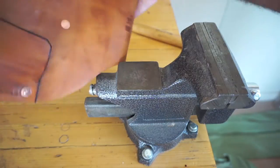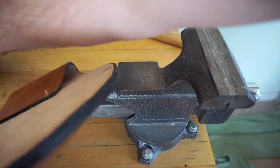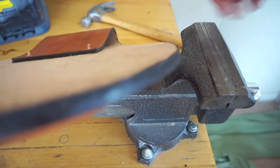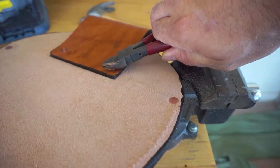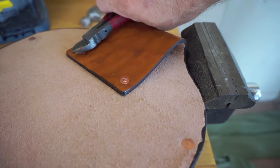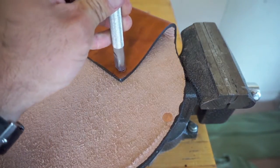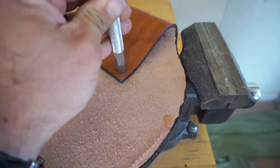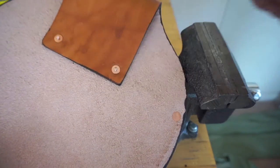Usually you'll hear like a little ping when you set it. Now I'm going to take my pliers or snips and snip off most of this, then peen the rest down. As you can see, it gets a nice little smooth rounded top.